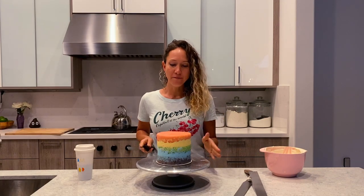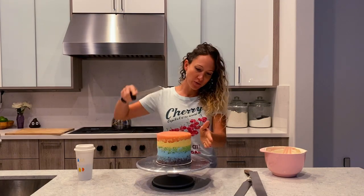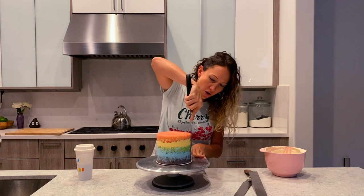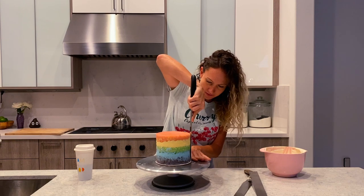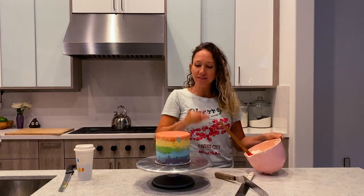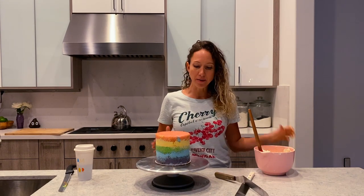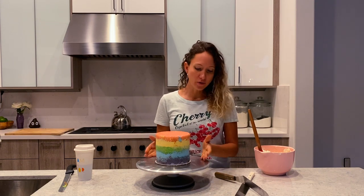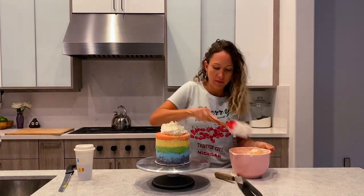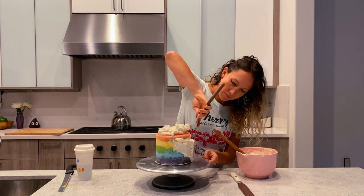The cake is now firm and chilled. I'm going to carve it out, make sure it looks perfect on all sides, and then frost it. The cake is out of the fridge — it's nice and firm. I decided not to carve anything out because there's no real caramelization around it; it looks really nice and the colors are bright throughout. Now that's it for the rainbow cake — I will frost it with some Swiss meringue buttercream and then cover it in fondant.